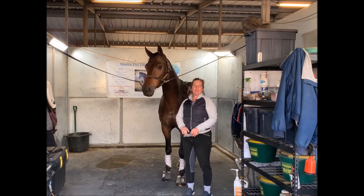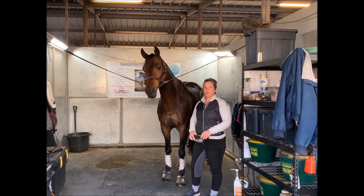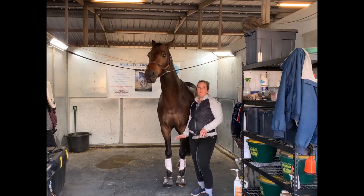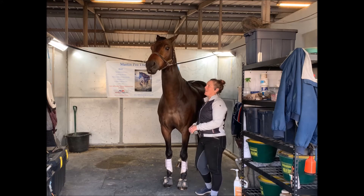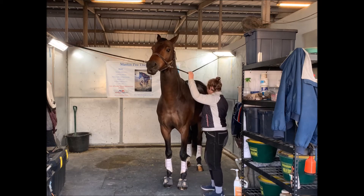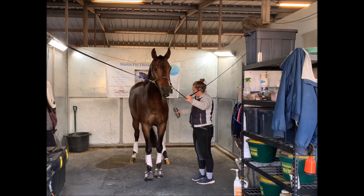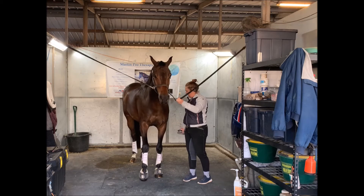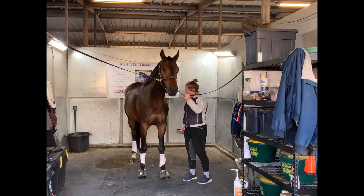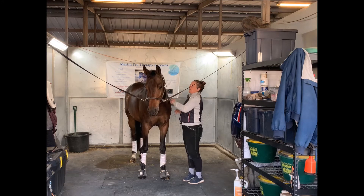One of the things I like to work on while tacking up my horse is just that they stand on all four feet. If the horse has weight on all four of their feet, they're balanced, they're ready, and they're paying attention. I have a little bit of an attention seeker here. When I get my horses ready in the cross ties, I always ask that they stand in the middle and wait on all four feet.